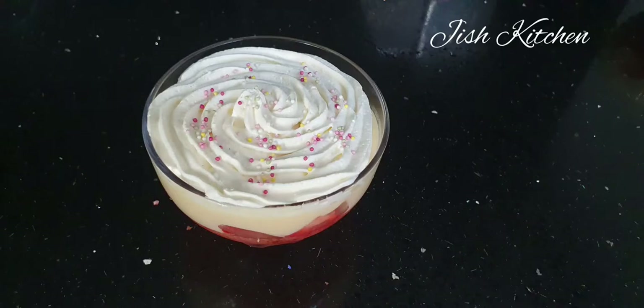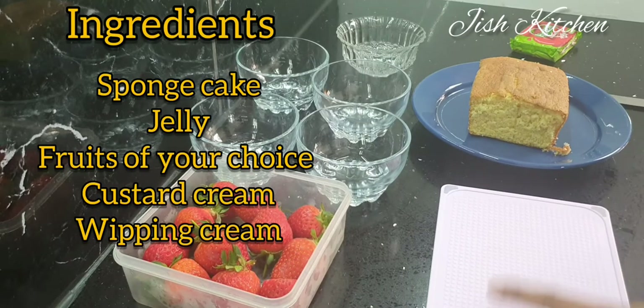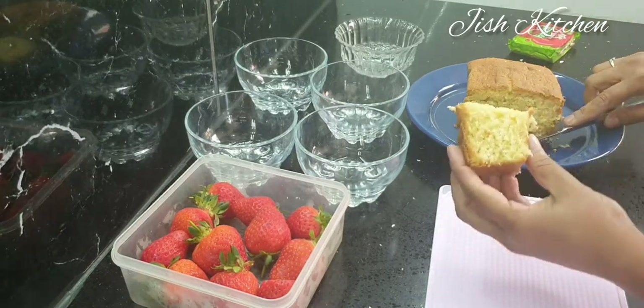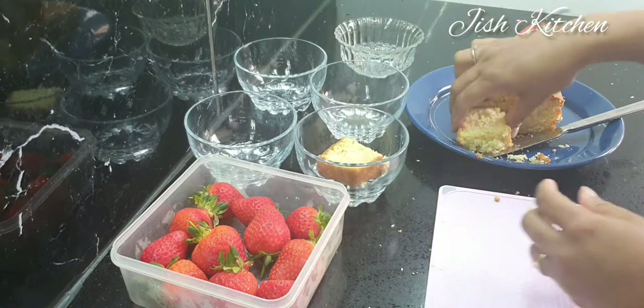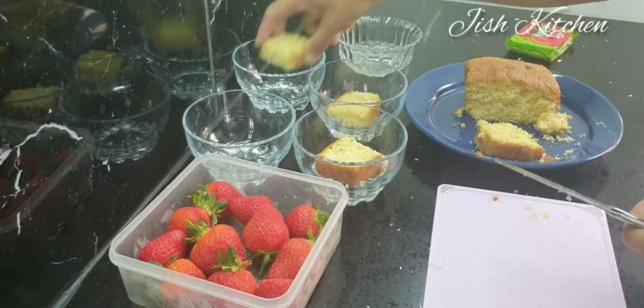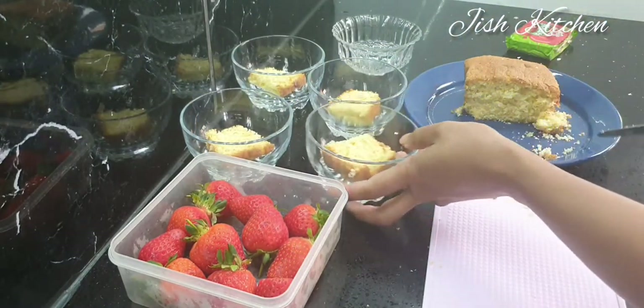Now we have a trifle — this is a good pudding. We are going to put it here. I put a piece of cake in the dish. I will fill it in the dish. Now we will fill it in the dish.